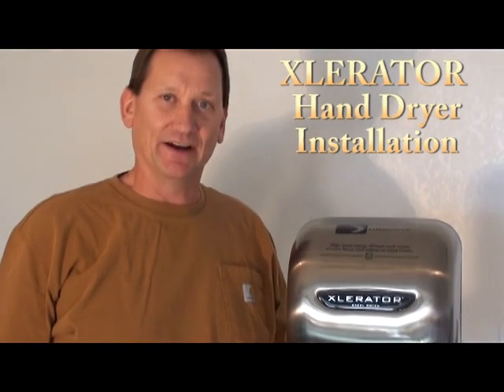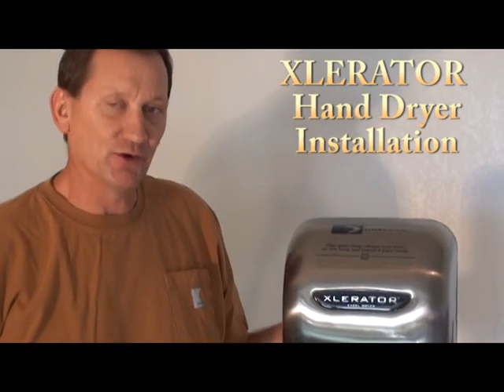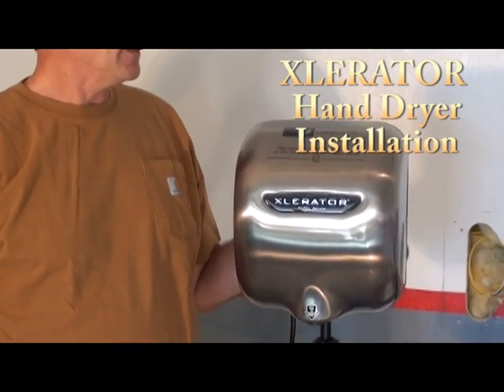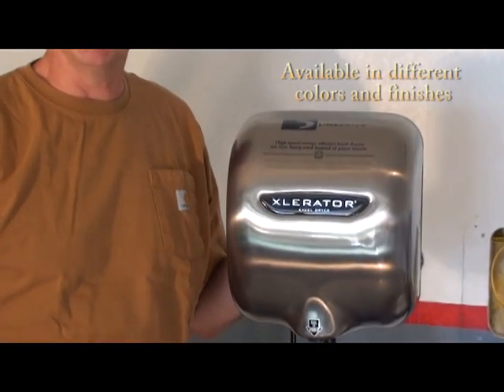Hey, Joe Brown, Tool Guy here. Today we're going to install an Accelerator hand dryer. This is a wall-mounted unit. Accelerator is one of the top manufacturers of hand dryers in the world. They come in all different finishes. This one's stainless. The one I'm going to put in is white.